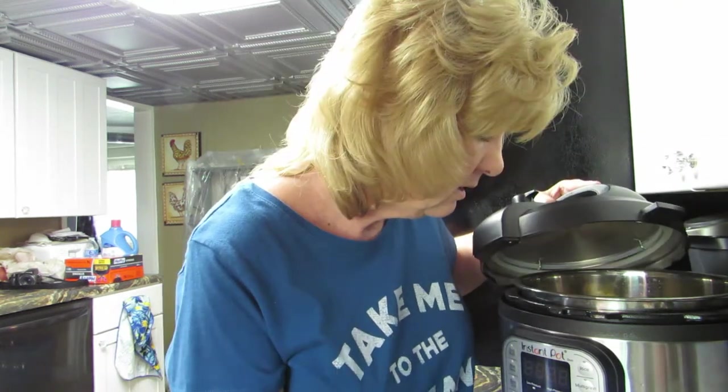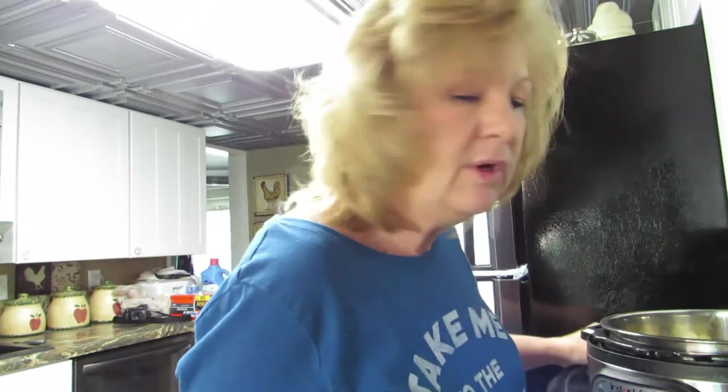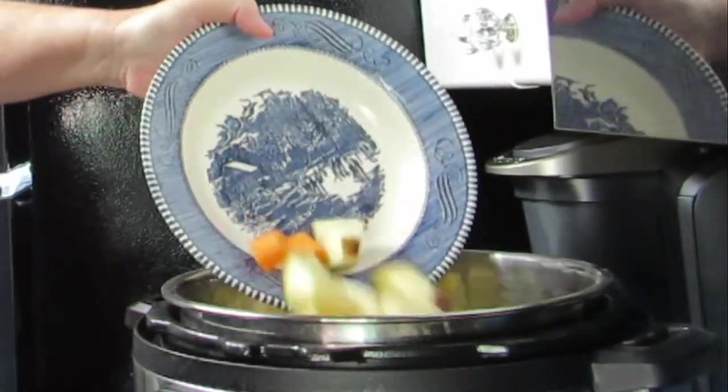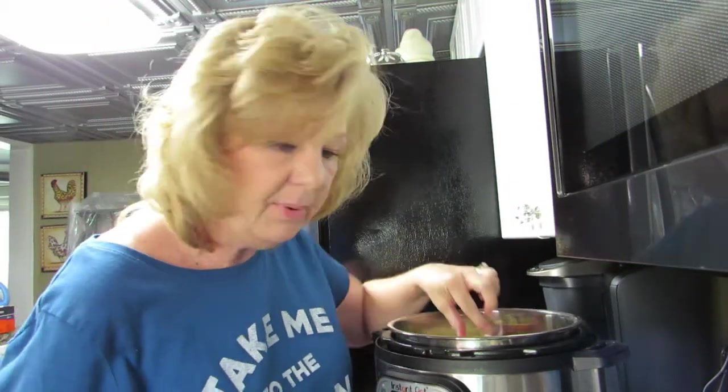Slight change of plans — my camera ran out of footage so I had to dump it all on my computer to come back and finish this. While I was doing that, I cut carrots and found some potatoes. I found a bag of carrots in my fridge that needed to be used, and these are red potatoes. I peeled them because I wanted to feed the skins to my worm farm — it's just starting out. So I'm going to just dump them in — dump that into there.